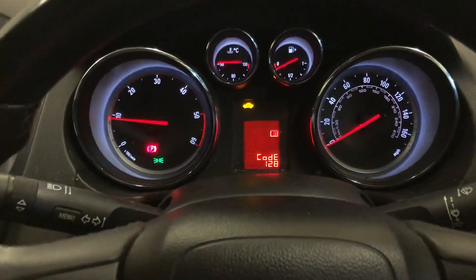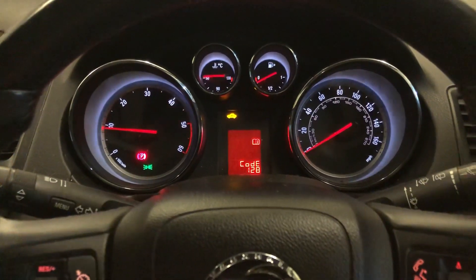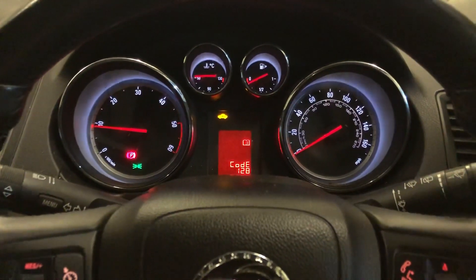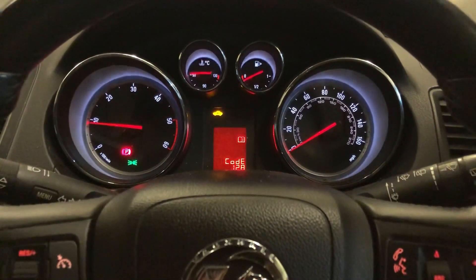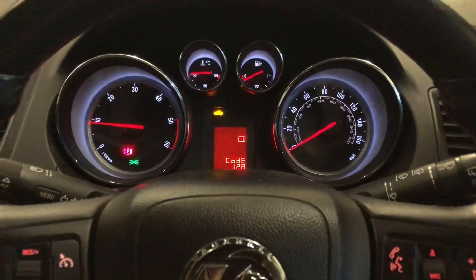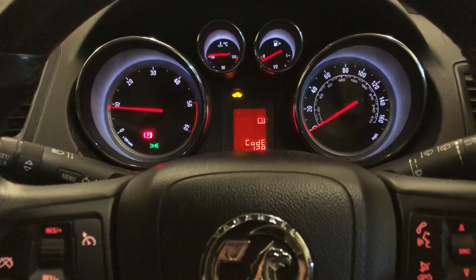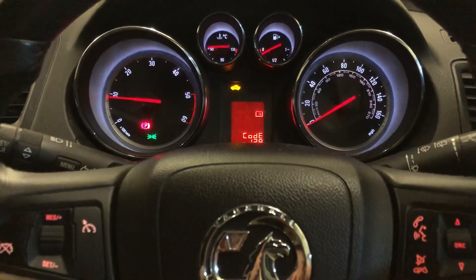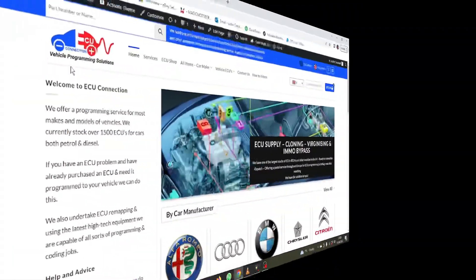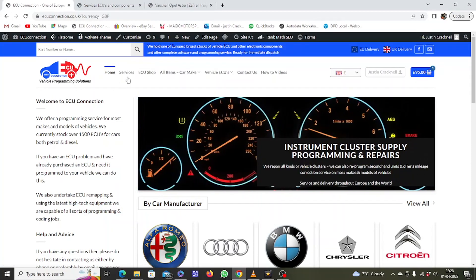If you need this done, you can send it to us — take the rack arms off and send it to us, as we did with this one on the bench. It's not the cheapest thing to send, but we can clone these units for you. You'll find more information at ecuconnection.co.uk. Or if you've already fitted the rack on the car, you can drive the car down and we can do it by OBD for you.